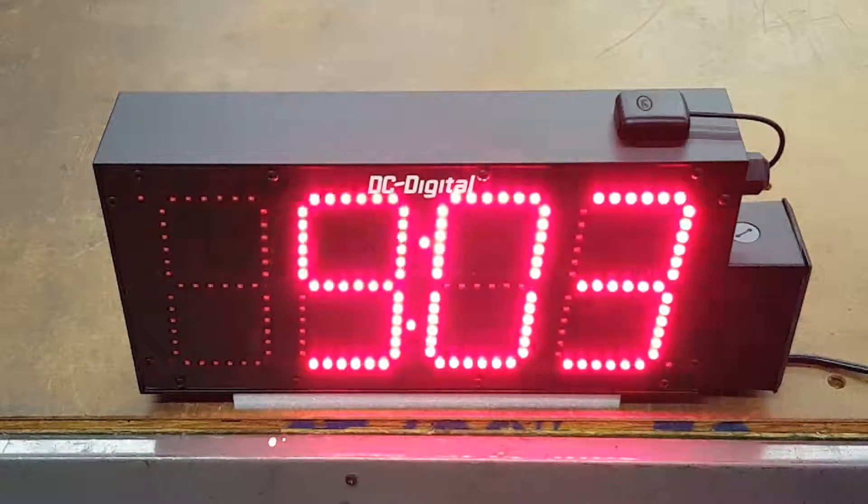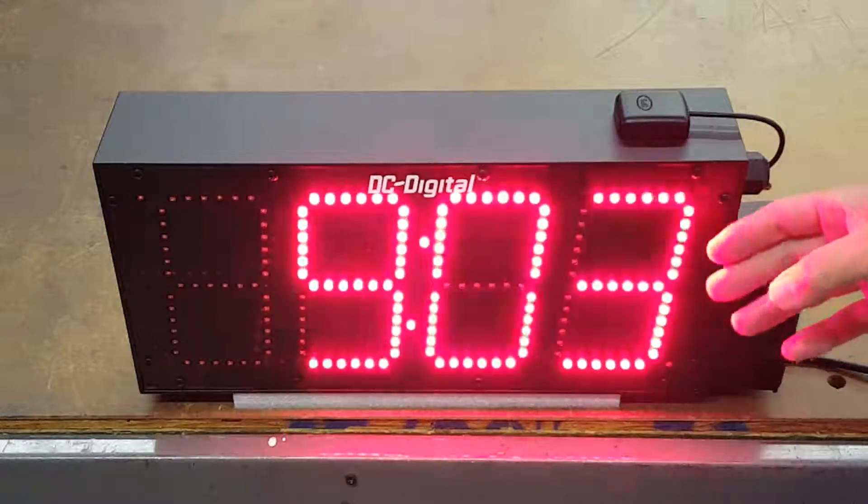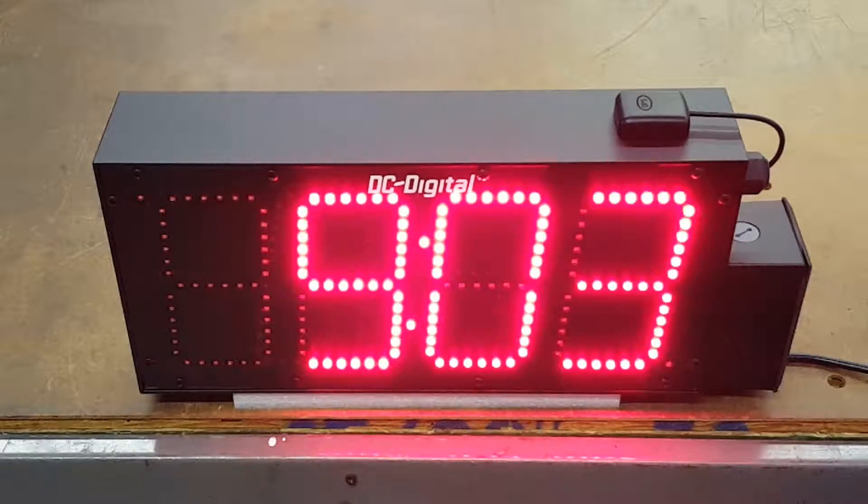Hello, this is Jim with DC Digital, and today I'm demonstrating the DC60-GPS Atomic Outdoor Digital Clock. It is a 6-inch high digit, which is viewable up to 300 feet.